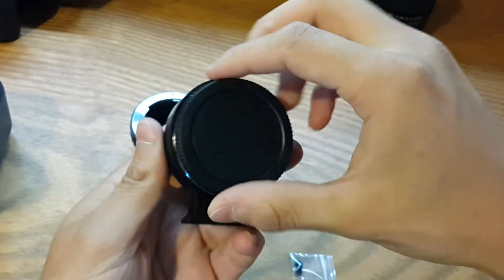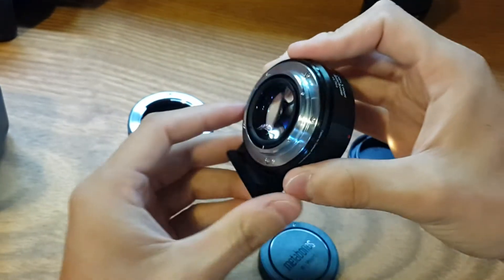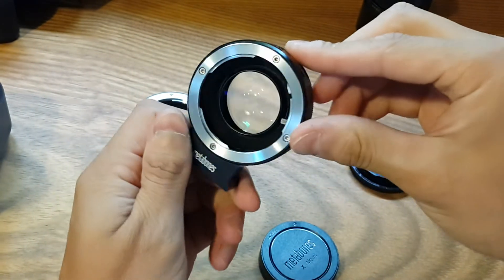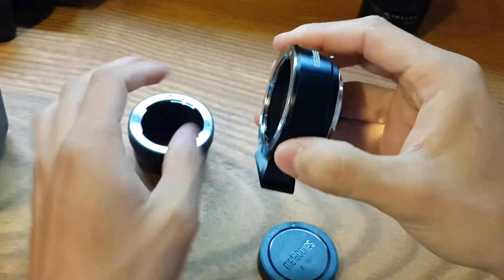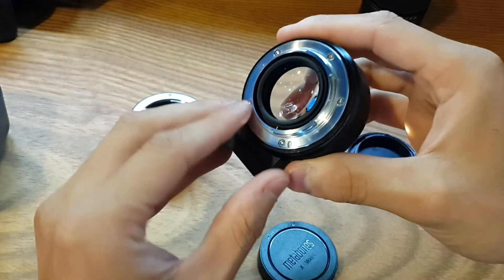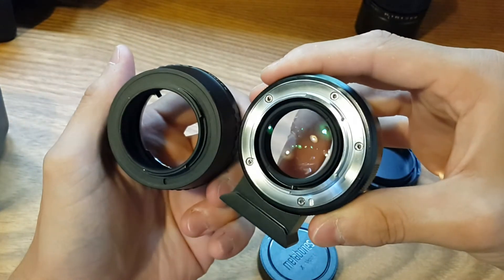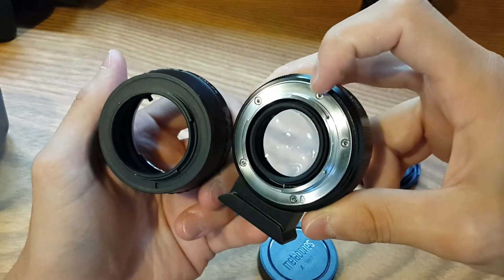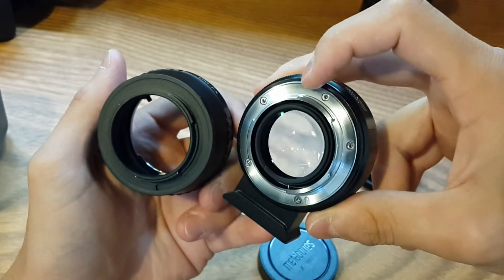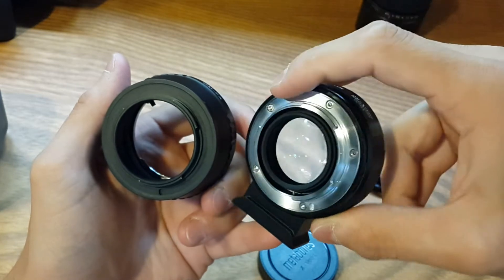Let's look inside — you can see the finish, it's very, very nice. One thing I really like is the part that goes to the body; it's a different metal, which should be better for use with the body. And you have the Allen key to change this part if you need to.